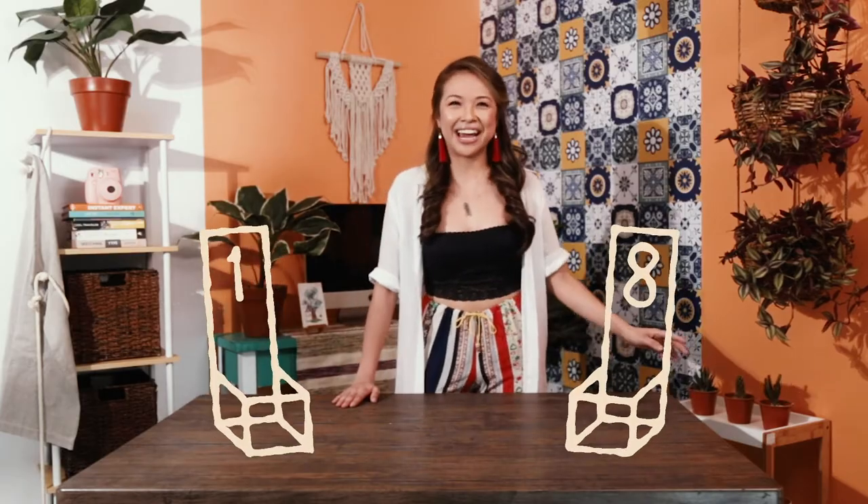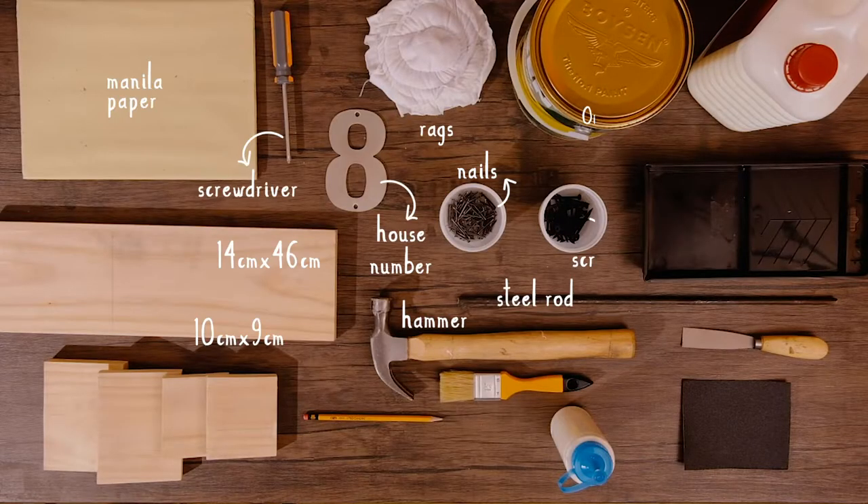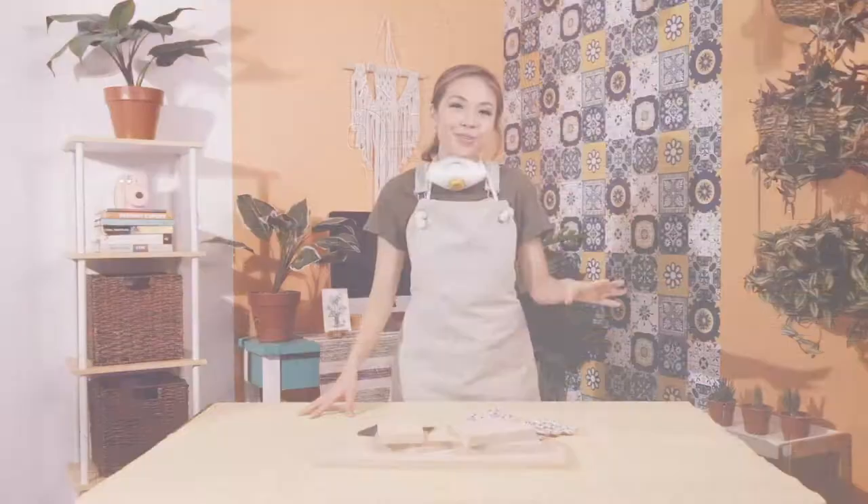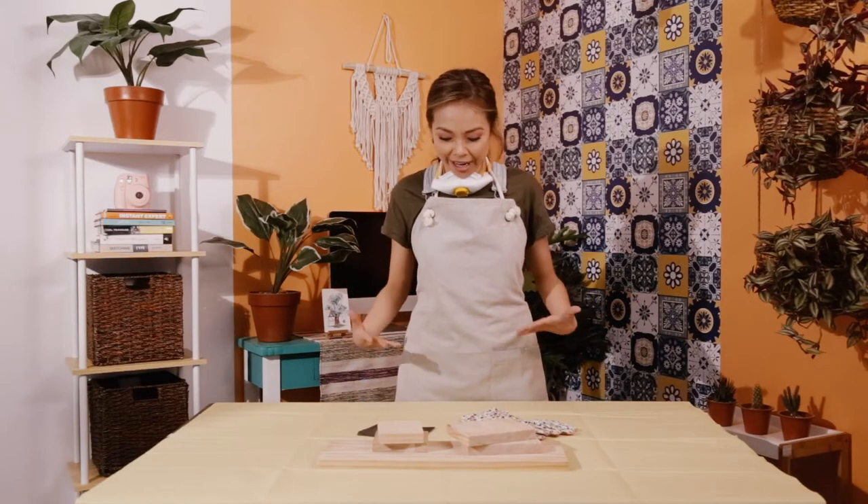Hey guys, it's Chris and it's time to get crafty! I believe in making good first impressions, and what better way to liven up your home with cute and crafty decor. So today we will be making a house number planter box. Let's get ready to DIY. I have changed into my working outfit and covered my workstation — we can finally start.